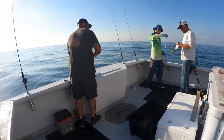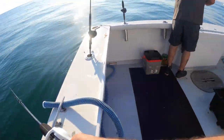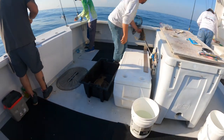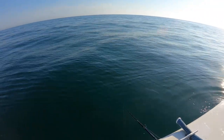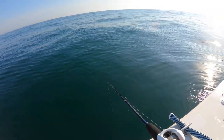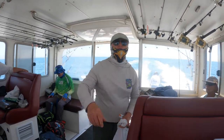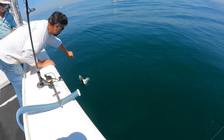Before we get too far into this, let me introduce you to the Fishalot crew. See Captain Tom Daffin there handling the fish. There's Mike closest to me, Frank getting rigged up, Lee on the far right of the boat, and our entertainment for the day — Steve. And of course Jan, who you met earlier, is fishing next to me catching fish.